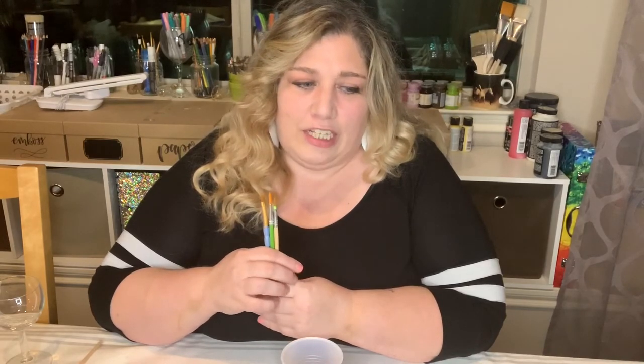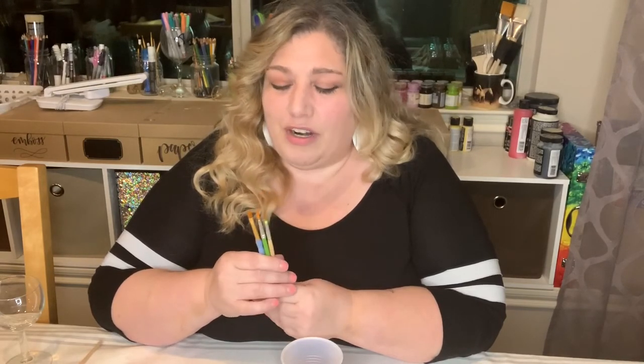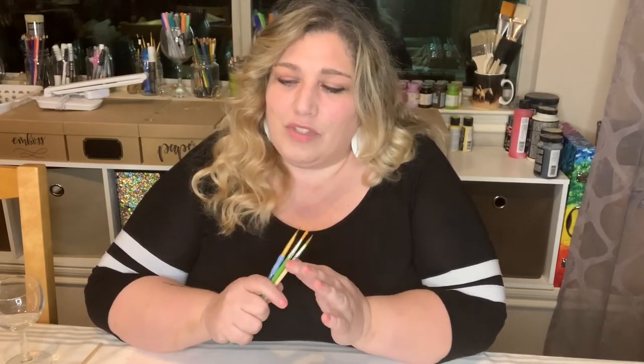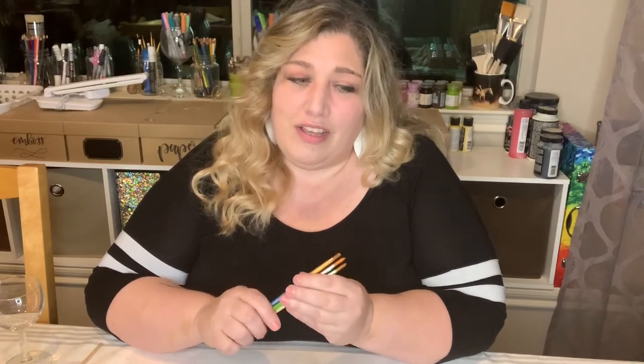Make sure brushes dry out fully between uses — don't leave them in a plastic bag, because that traps moisture and can cause mold. If you're taking brushes to an in-person class, it's fine to rinse, dry, and transport them in a zip-lock bag, but when you get home take them out right away, wash them off completely, and let them dry fully.